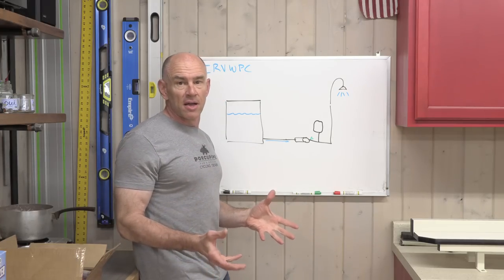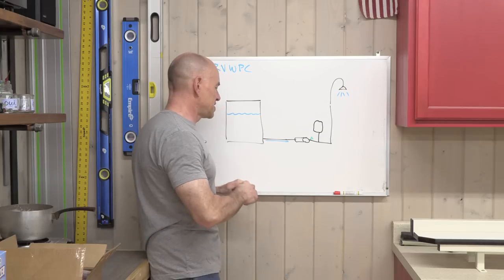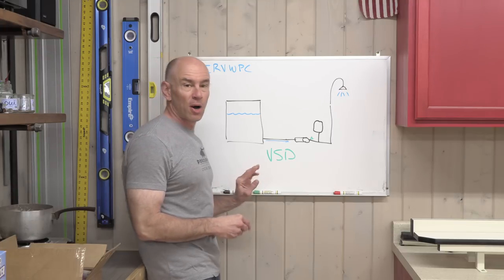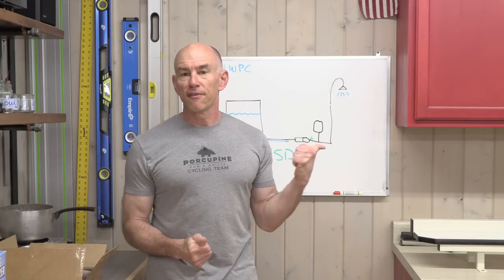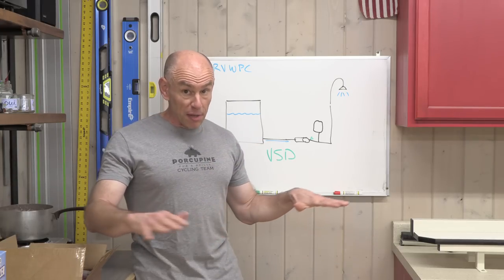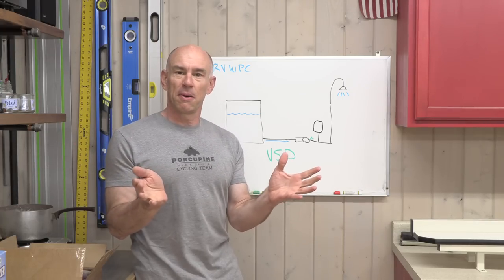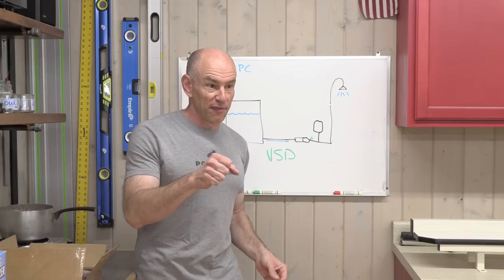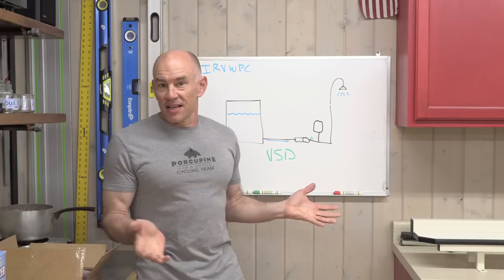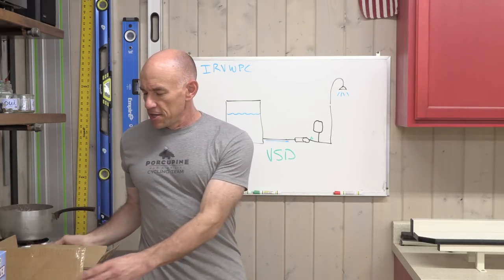Another approach is to use a VSD pump — that stands for variable speed drive pump. I've actually done that before in our first RV. I didn't like the squirt thing, so I installed a VSD pump. It smoothed out the flow by removing the 100% or 0% aspect of pump control. If I opened the faucet 30%, the pump would run at 30%, and it was nice. I didn't do anything like that in Lance.